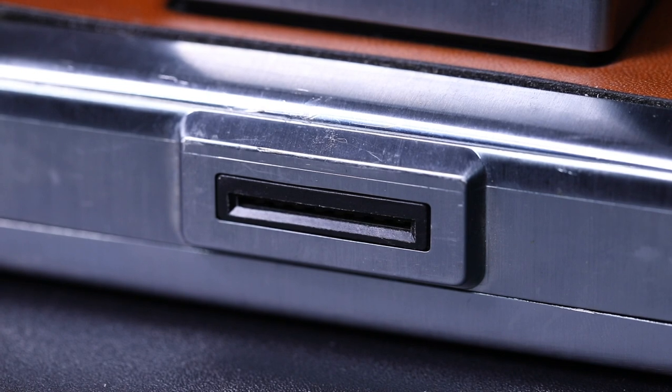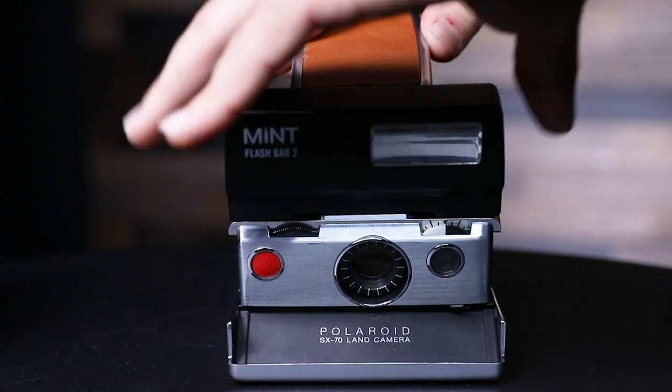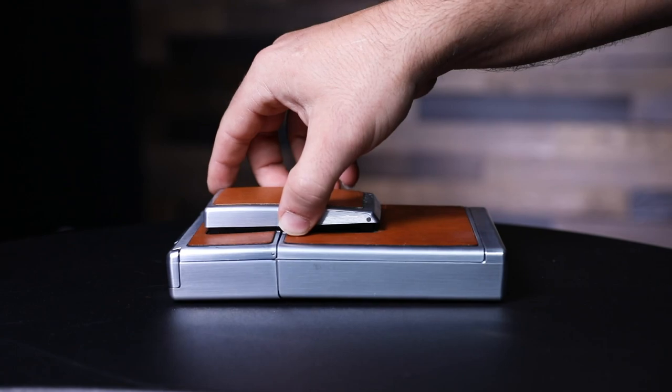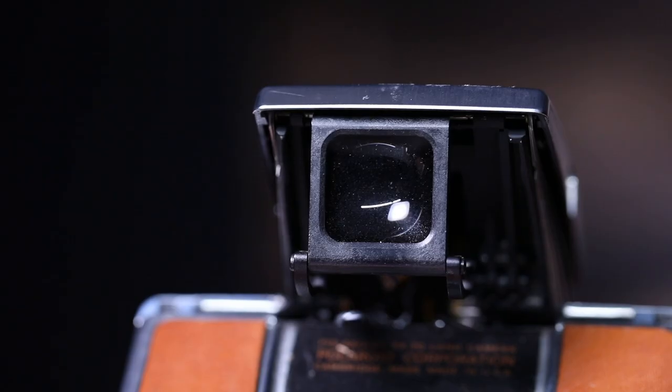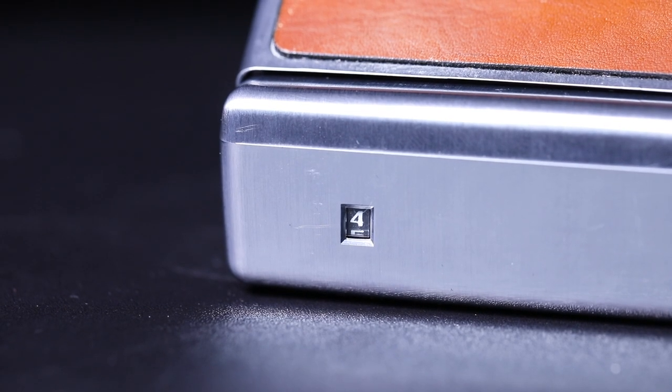The hole on top of the camera is where the flash goes. I personally bought a mint flash from Impossible, but there are other older flashes that still exist, though most of them are burnt out. In the back where you pull the camera to open it, there is a piece on top and that is the viewfinder. On the bottom left-hand corner on the back, you'll find the film counter to let you know how many pictures you have left.